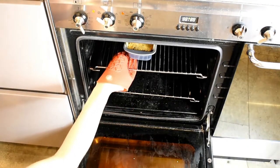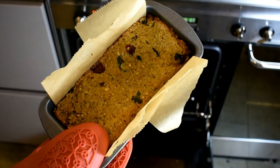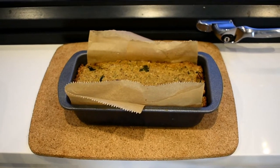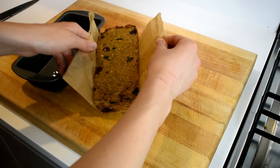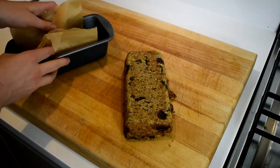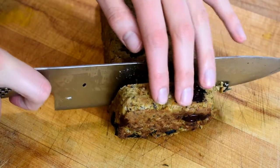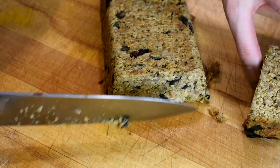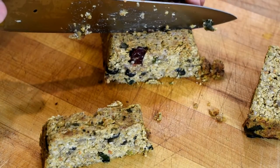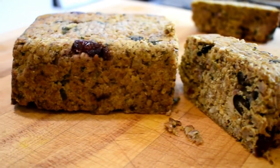Half an hour later, out it comes — nice and golden on top. I'm putting it on the windowsill to cool, and once it's cool enough to touch you can take it out of the tin, flip it over, and you're good to go. For a low FODMAP portion I've worked out that one sixth of the loaf is enough. It reheats really well in the microwave or fried in a pan, so it's brilliant to take with you when you're an awkward vegan no-FODMAP guest.